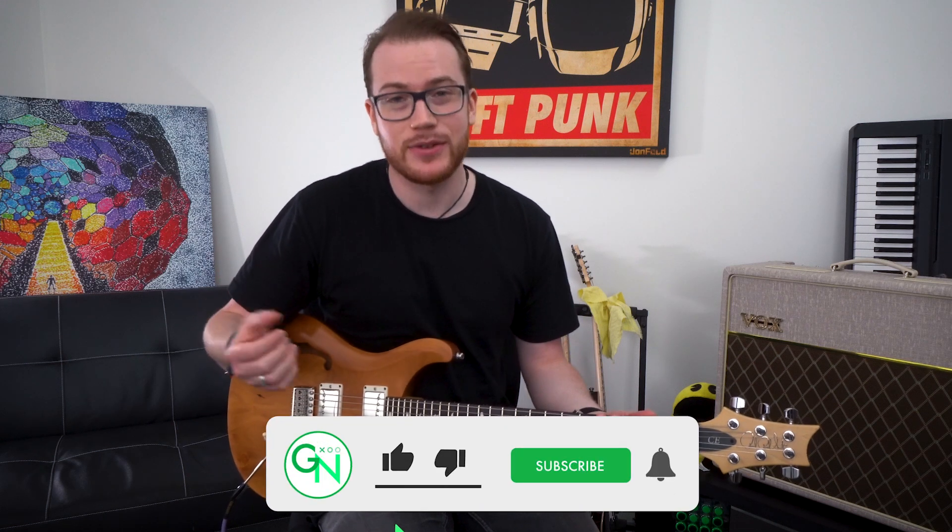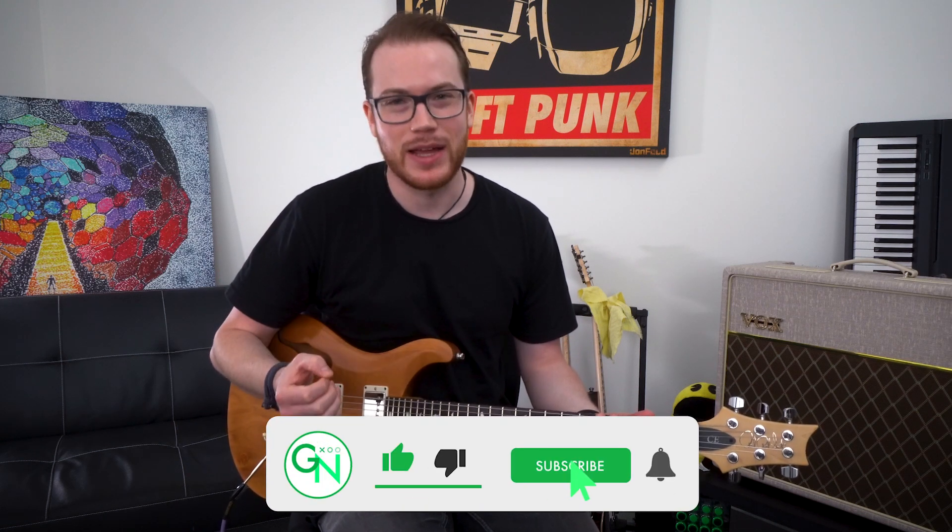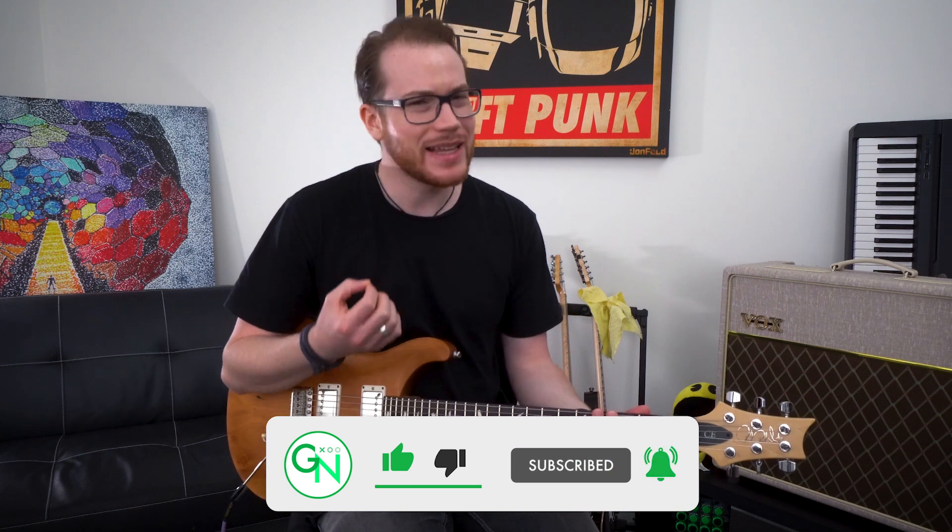Rhythm is one of the most important skills we can develop as guitar players. However, a lot of people neglect it.